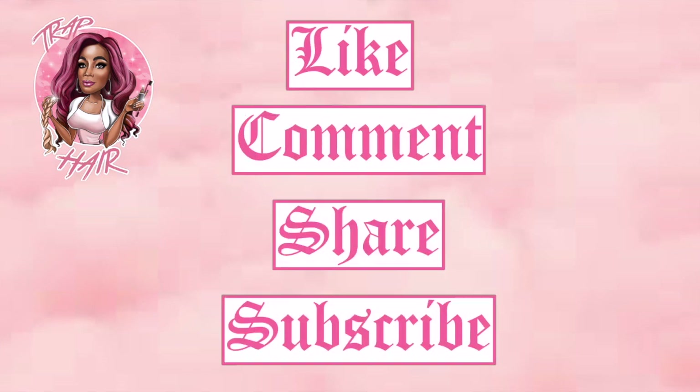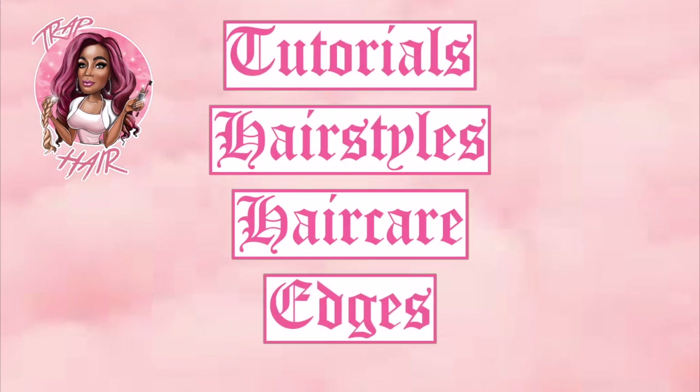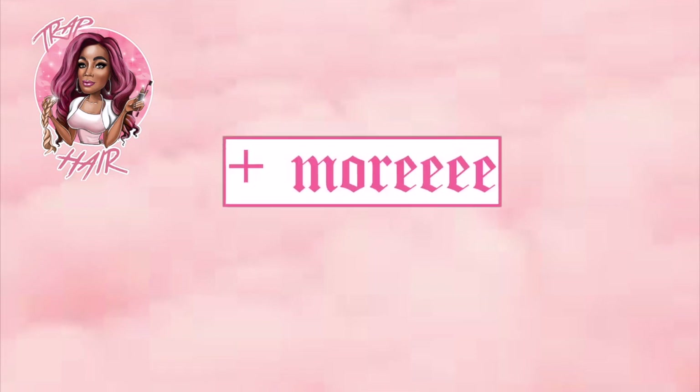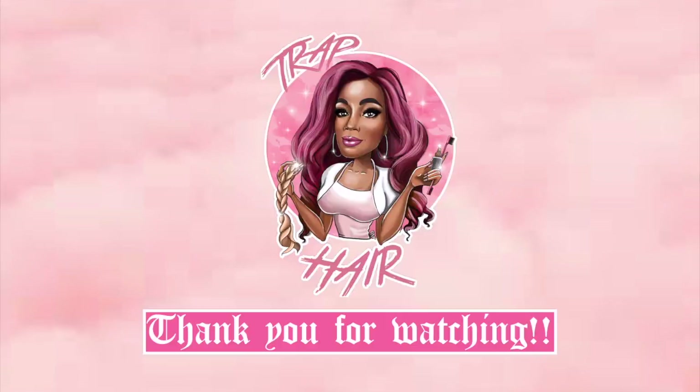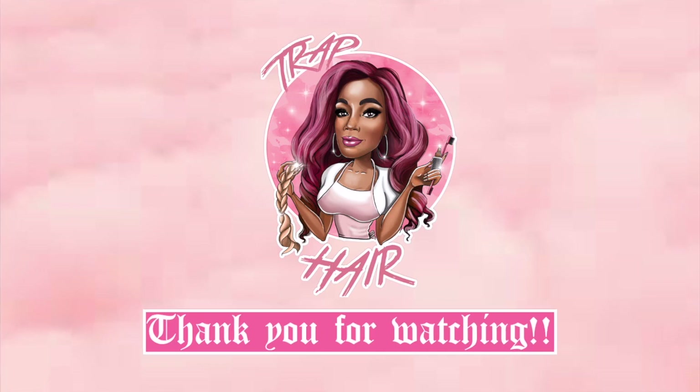If you guys like our content, definitely go ahead, like, comment, subscribe, and share. This channel is going to be about tutorials, how to look after your hair, what methods you can try out at home, and practically anything else you guys want us to upload — we'll definitely try our best to do that for you guys. Thank you so much for watching and supporting. We will catch you guys on our next tutorial.